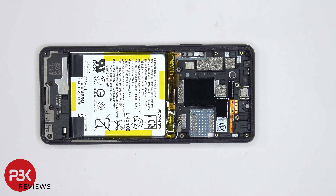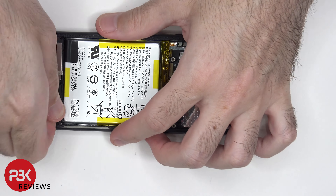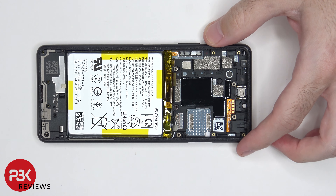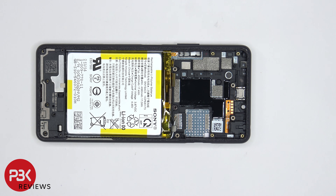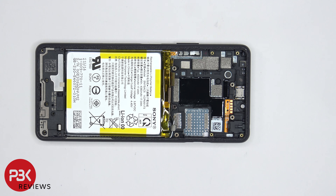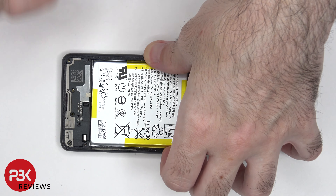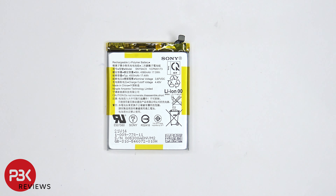In order to remove the battery there are two provided pull tabs on the bottom to help you pry it off. However, both of the pull tabs easily rip, so we're going to have to use some isopropyl alcohol and get some around the edges of the battery and let it sit for about a minute so it eats away at the adhesive underneath, making it easier to pry the battery off. Here's a better look at the battery.